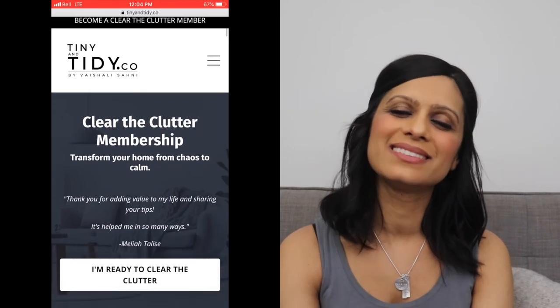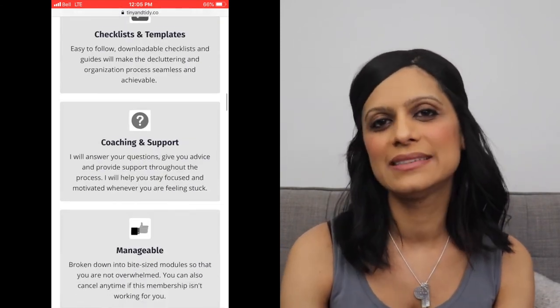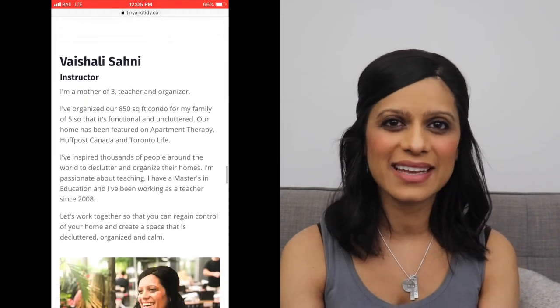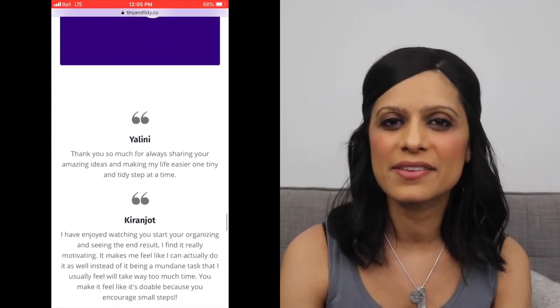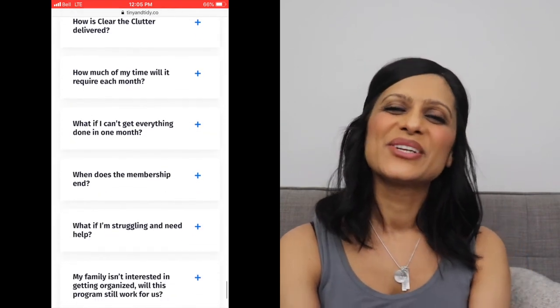In my Clear the Clutter membership I share my entire cleaning schedule and help you create one that's customized for your lifestyle. If you're feeling overwhelmed and want to know how to fully declutter and organize your home step-by-step and then implement an effective cleaning and home maintenance schedule, then sign up for my Clear the Clutter membership. This is a month-to-month membership so you can test it out and see if it's working for you — if not, simply cancel. There's really no risk, so give it a shot and I promise you that you will be able to transform your home.